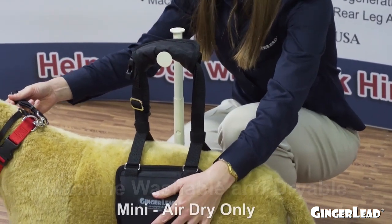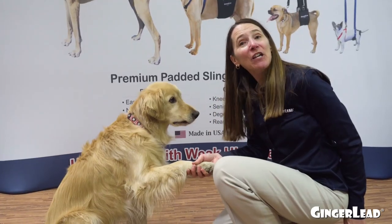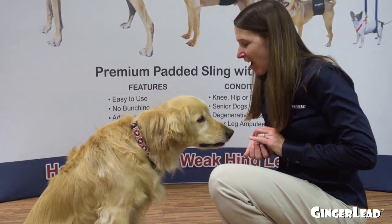Ginger Leads are also machine washable — you can just pop the leash off and the rest of it will go in the washer and dryer. On behalf of myself and the entire Ginger Lead team, I'd like to thank you for taking the time to watch today and learn a little bit more about us. High five!